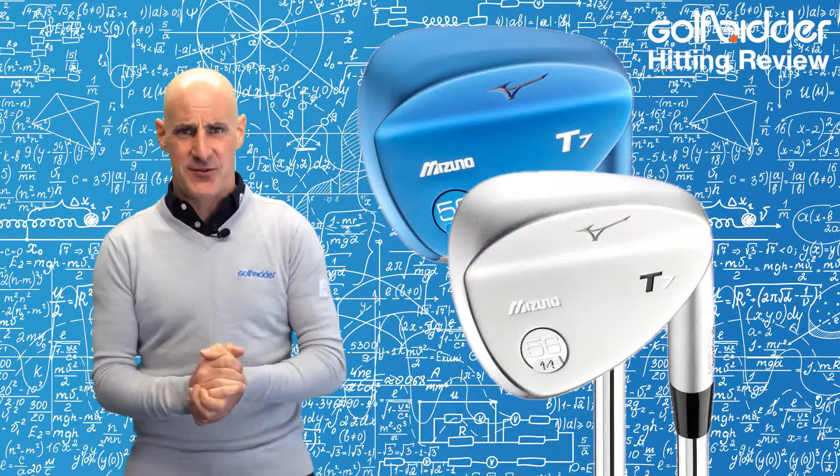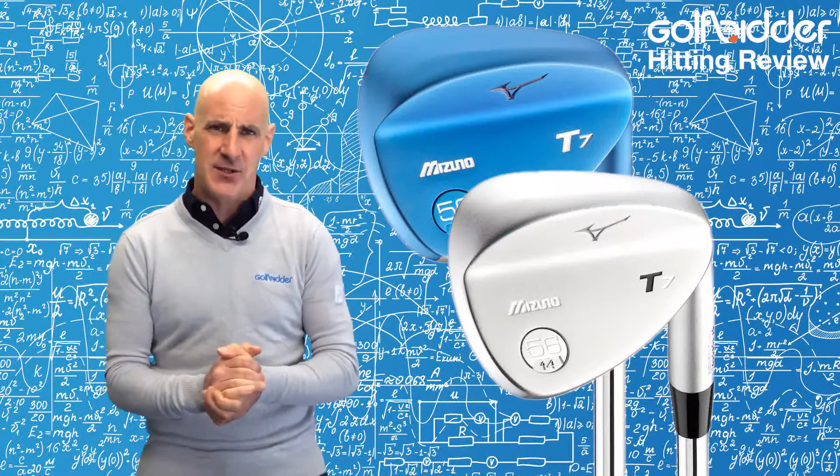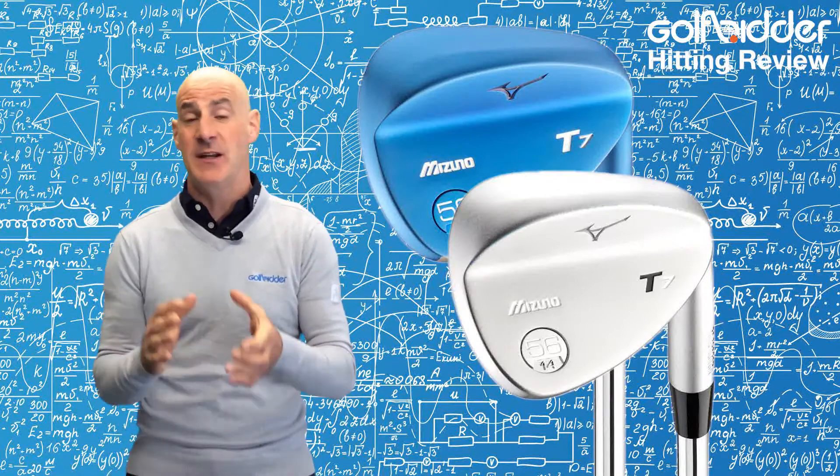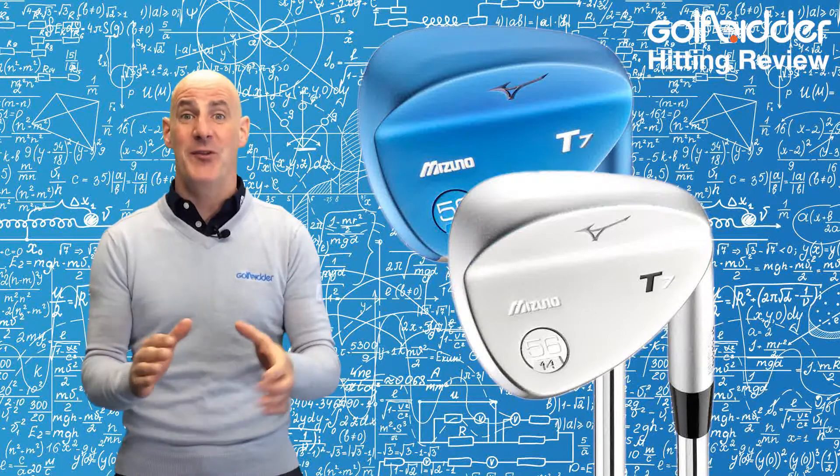Most wedges are cast in construction to make the grooves last longer, however the MPT7 from Mizuno is forged from 1025 steel which has been infused with boron to make it as strong as a cast wedge but with that forged feel.